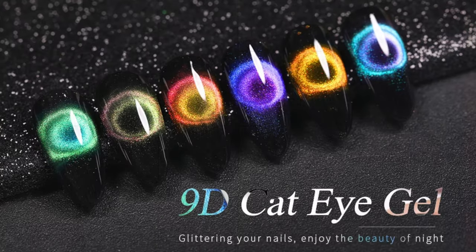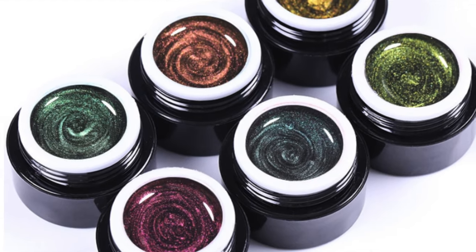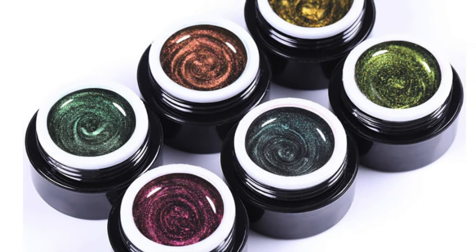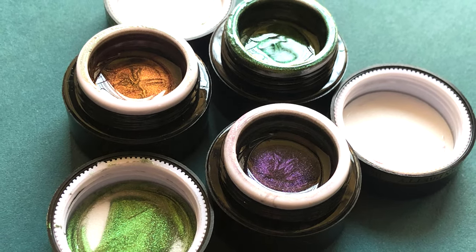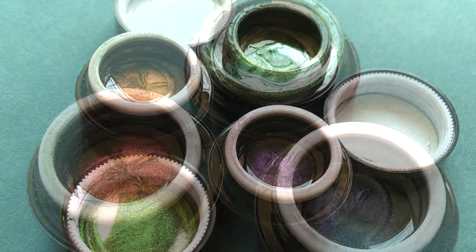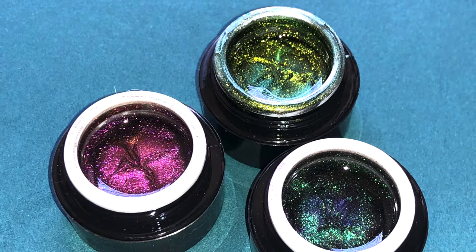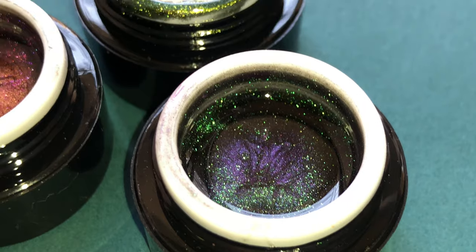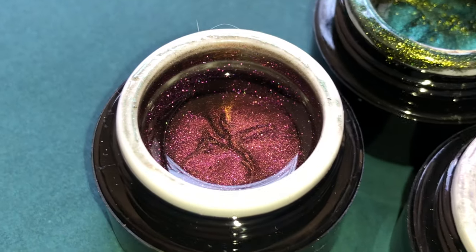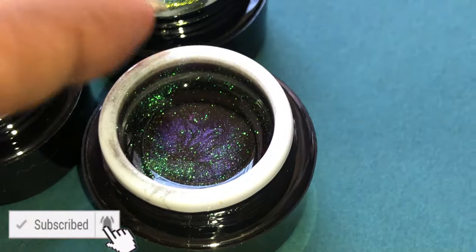Hey guys, welcome back to my channel. I hope you all are having an amazing day. Today's video is a little different than my usual videos — it's a review video plus my struggles to create a 9D cat eye effect. You guys must have seen this trending 9D cat eye or black hole effect people are creating on nails. I ordered this beautiful 9D gel from Bone Pretty store. Before we start, please don't forget to hit that subscribe button and the bell icon.